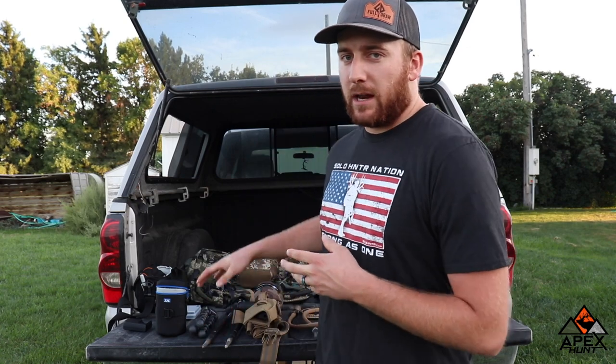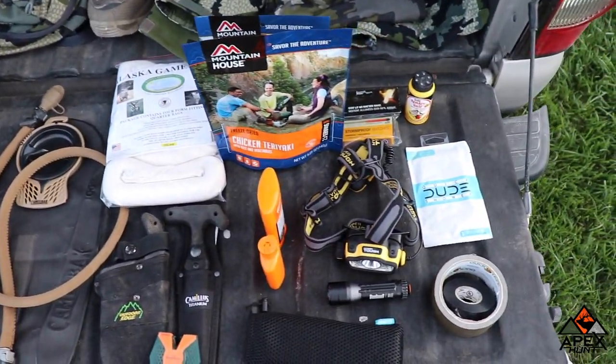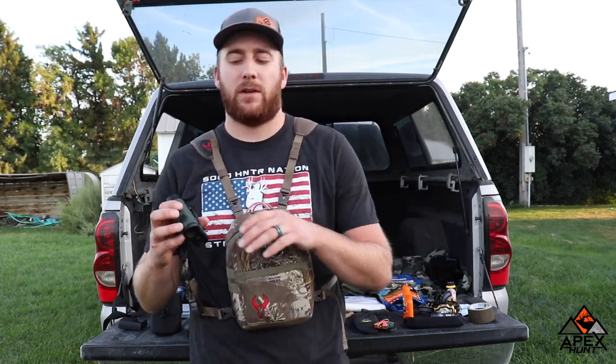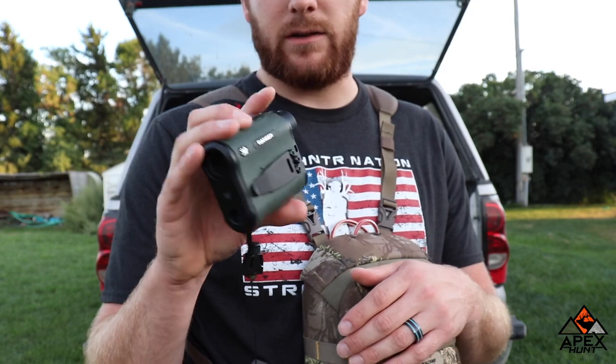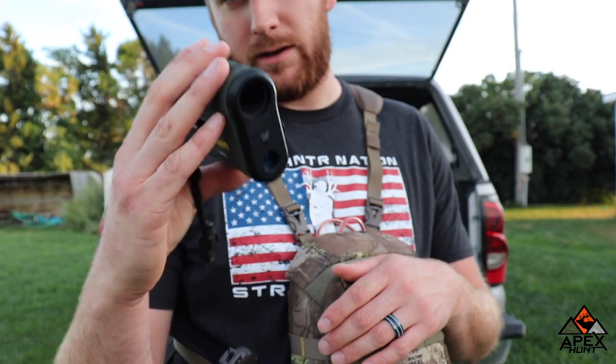I want to start out going over my most essential items — my must-have items — and then go through the most comfortable items for me. My top two go-to items that I must have for an archery mule deer hunt: first, my range finder. I have the Vortex Ranger — I believe it's a 1800 — and it's a great range finder. It picks up very well in low light settings, so I always have that.